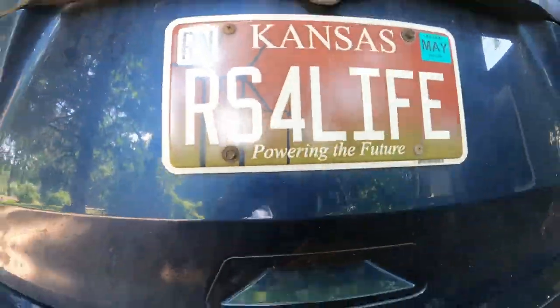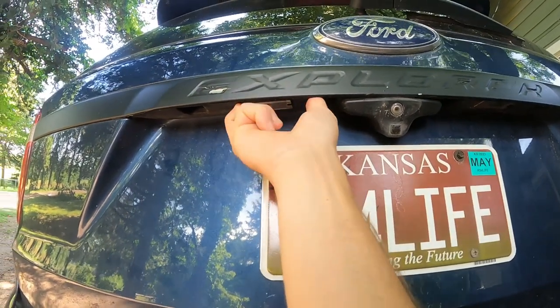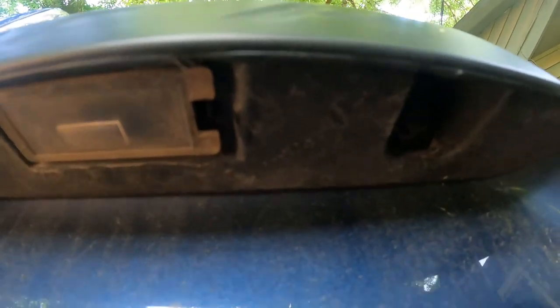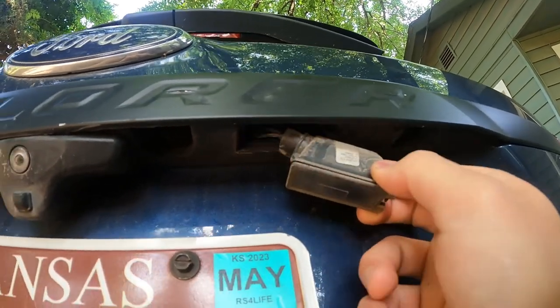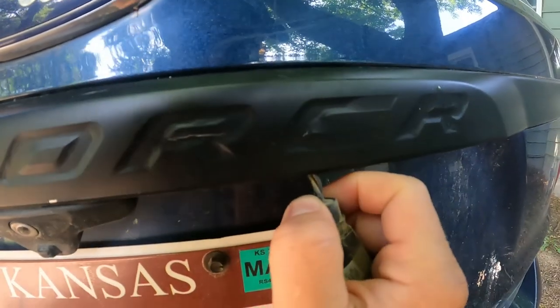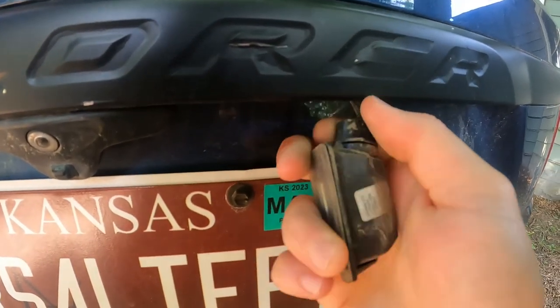I'll warn you that this housing is broken so it's kind of stuck up in here. However, on this one all you have to do is find the little tab right inside of there. Push that in, pull it down, pull it out, and now we have it free.